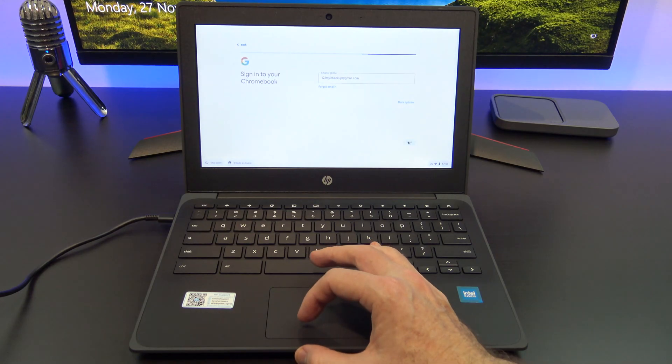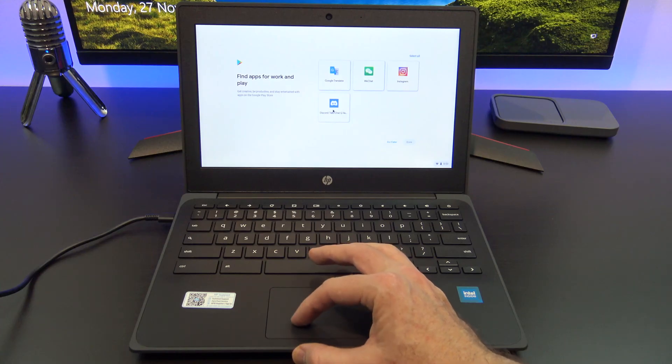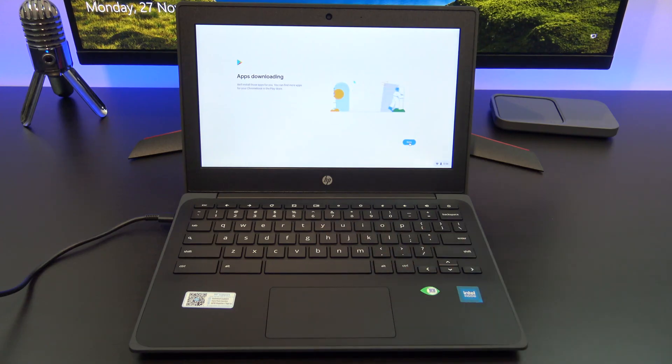When you take the Chromebook out and lift the lid, it will guide you through the setup process. As I mentioned before, you will need to log in with your Gmail account. Once you log in, you will be asked to install Google Play Store apps that you have installed before.